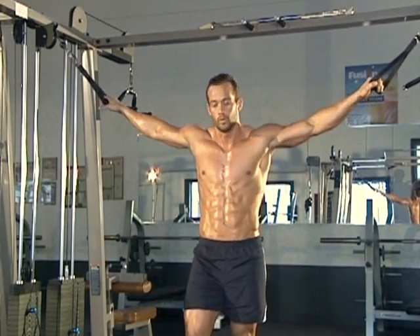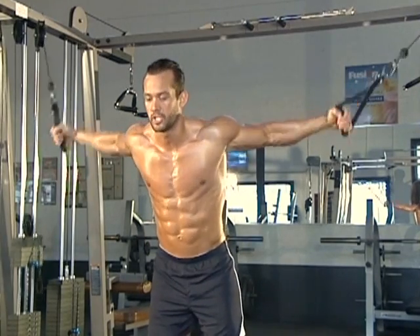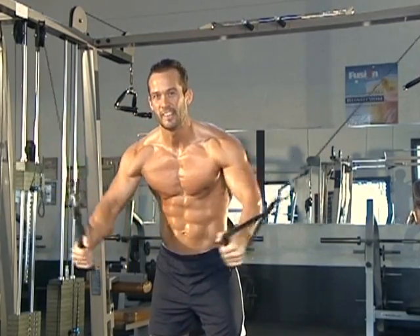You want it to be nice and smooth. This is how you want to do them. Slight bend in the knees, arch in the low back, chest out, abs are tight, and it's nice and smooth and controlled. Smooth and controlled — that's what we want right here.